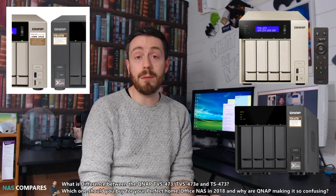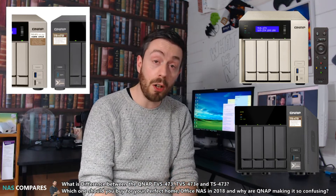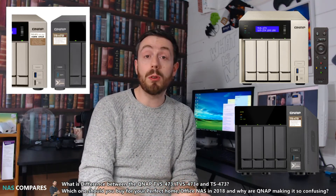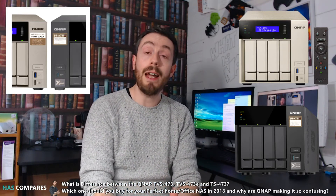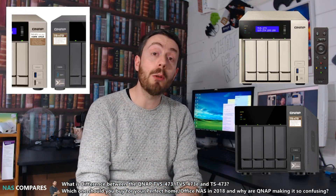All three of these devices support M.2 SSDs internally and all three have USB ports. However, the newest one, the TS473, does not include the USB quick access port on the front.